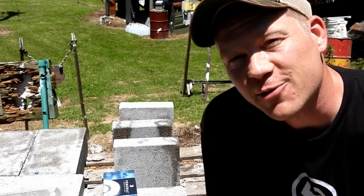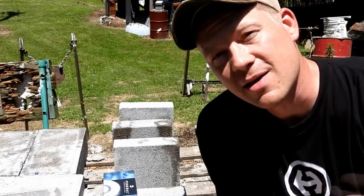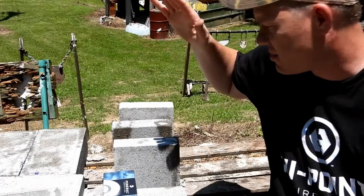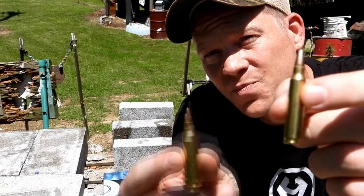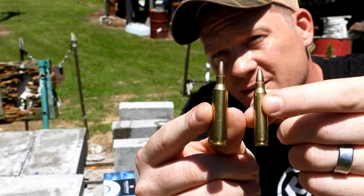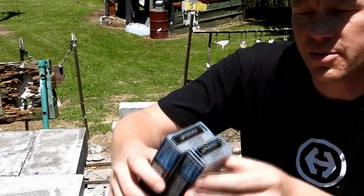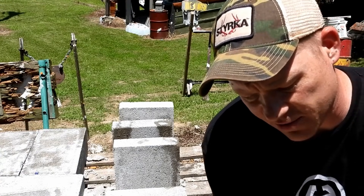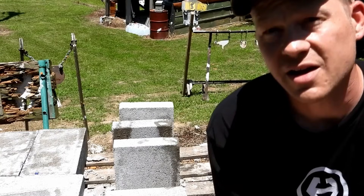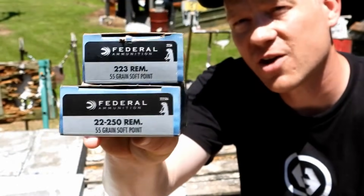Hey everybody, how you doing? This is about to be a really fun video out at the range here today with Heavy Metal, doing a video that was requested by a ton of you guys — to break out some more of our two inch pavers and compare the 223 versus the 22-250. We got some Federal Power Shock: in the 223 we got a 55 grain, and the 22-250 is also a 55 grain — matching 55 grain Federal Power Shocks.